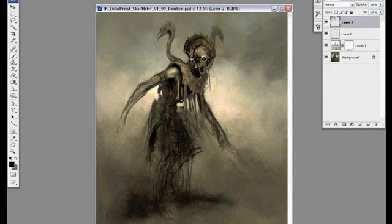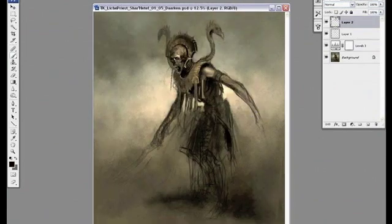I'm adding in some little negative shapes in his rib cage too, to kind of allow the piece to breathe a little bit so it's not so heavy. Plus it adds more visual interest.